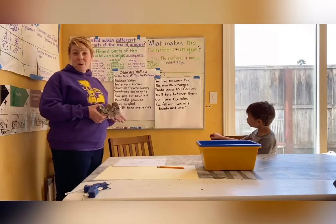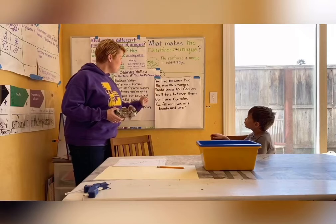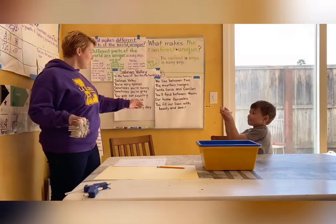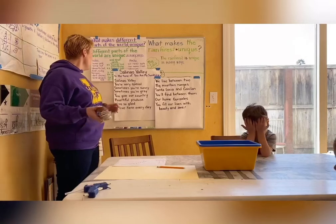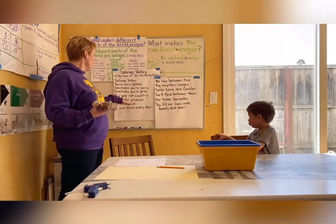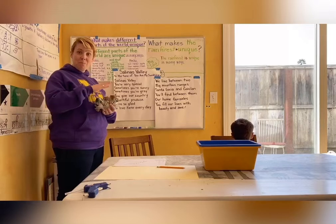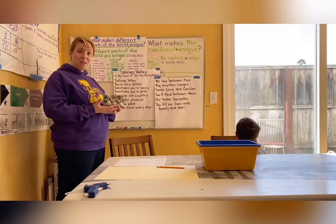Remember when we had our sing-along, we talked about how we live between two big mountain ranges called the Santa Lucia Mountains and the Gabilon Mountains, and that Gonzales is right in between them. And also in between them is some wonderful fertile farmland that gives produce to the whole country. Today we are going to use these mountains as part of our map to make a little relief map of the Salinas Valley, the place we call home.